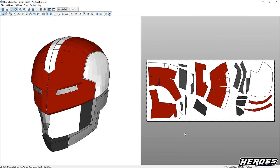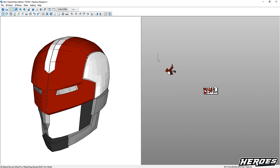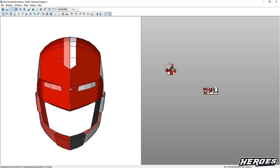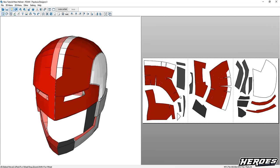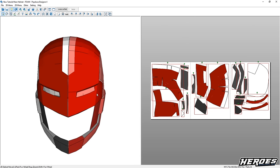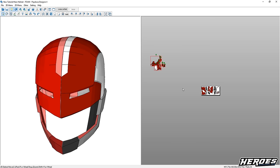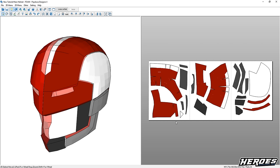Another thing you'll notice when you open a Pepakura file modified for foam is that if you zoom out, there will be a bunch of parts. You can use the left mouse button to click and drag a bunch of parts at once. You'll notice a lot of these parts are on one side, and some are just little bits you don't need for foam. When you build with foam, you only need one side of the helmet — once you trace these templates onto the foam, you just flip the template and you get the other side. You'll understand how this works when we get to the building stage.